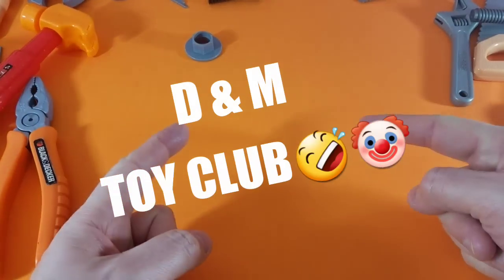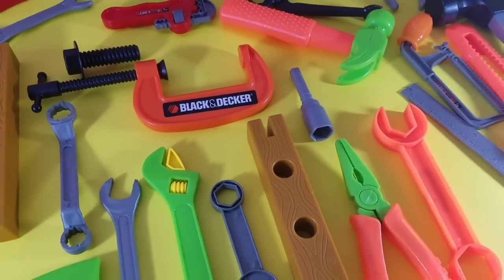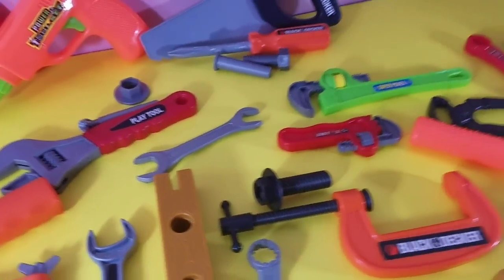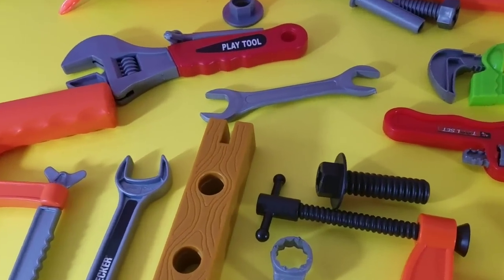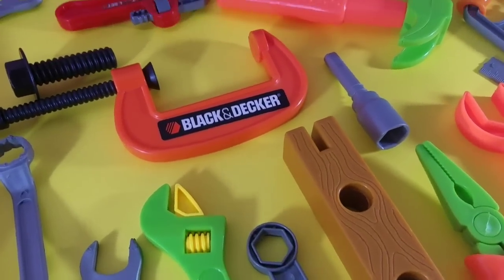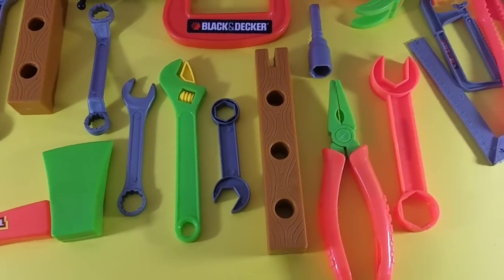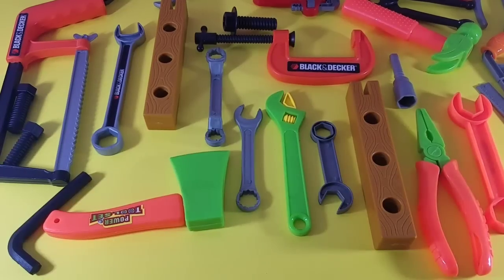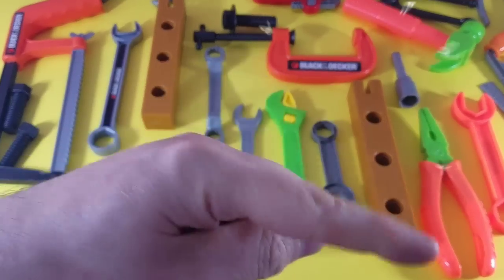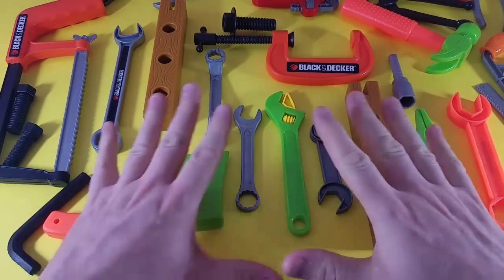DNM Toy Club — are you subscribed? Hey guys, welcome back to DNM Toy Club! We are going to play the missing tool game. We put three tools on the table and then we test how good your memory is. It's a memory game! Remember guys, you've got to subscribe down here if you want to see our new videos every day.